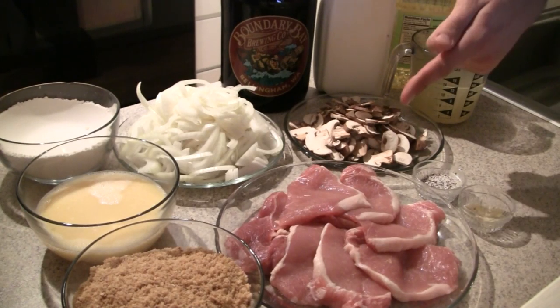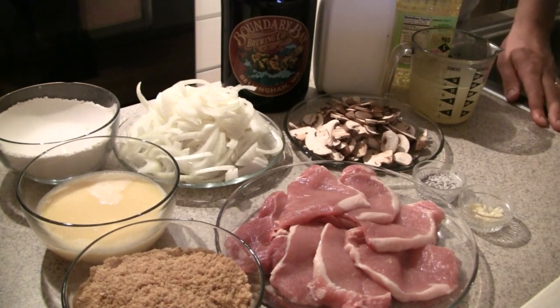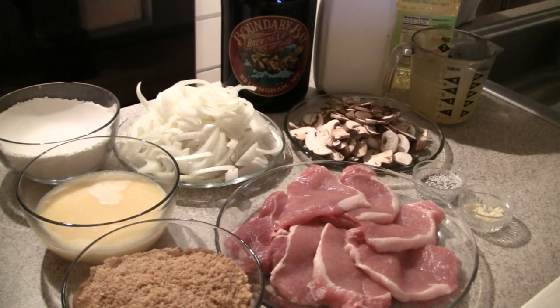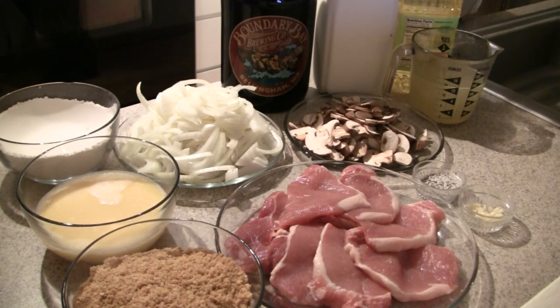For this recipe we'll need about a half dozen thin-cut pork loin portions, two julienned onions, a half pound of chopped white mushrooms, one tablespoon of garlic, one cup of cream, and 12 ounces of stock.